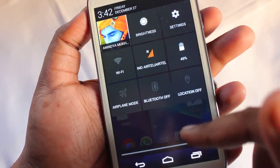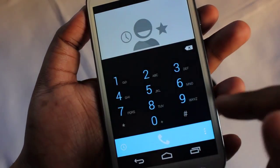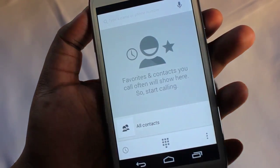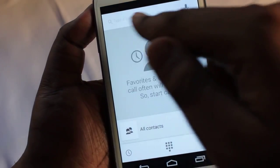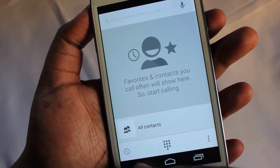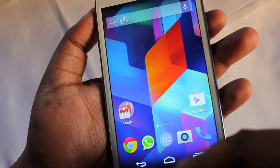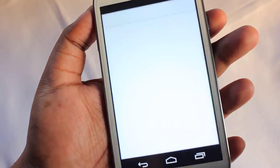This is the notification panel with some toggles, and this is the phone dialer. This is not the original Google Nexus 5 dialer — the original Nexus 5 dialer has options to search for a place which acts like a phone directory. This is the CyanogenMod dialer. Let me show you the contacts application, which is the People app.